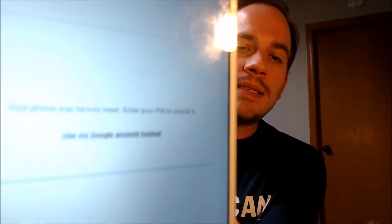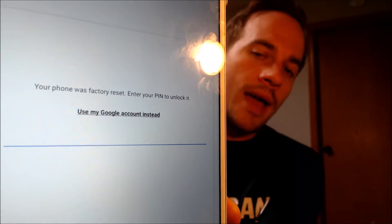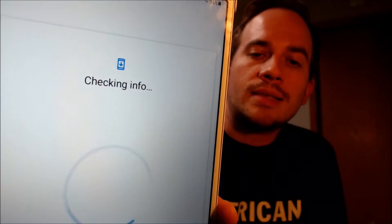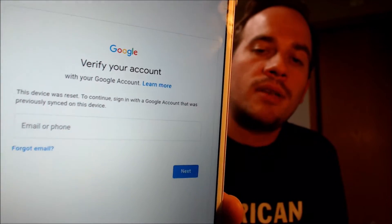As we can see here, as we're going through the setup steps, we get to the screen that tells us that the device was reset, and to continue we have to either verify the previous security screen lock PIN that was used, or if we tap on 'use my Google account instead,' it pulls up a second screen telling us that the other option is to sign in with the Google account that was previously on the device.